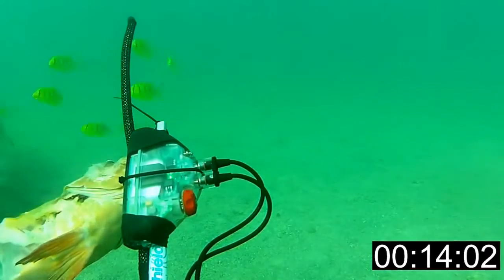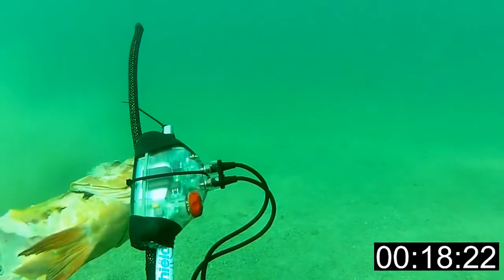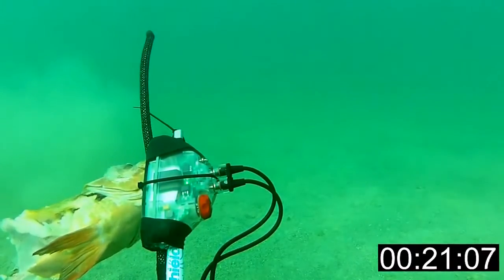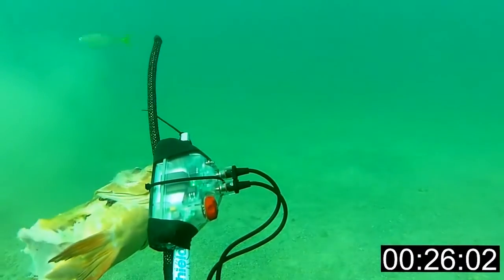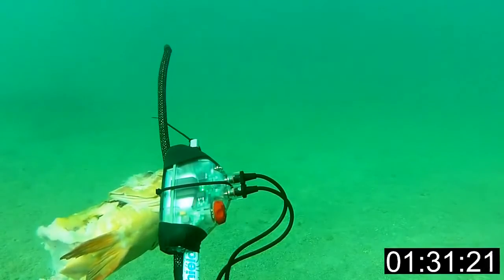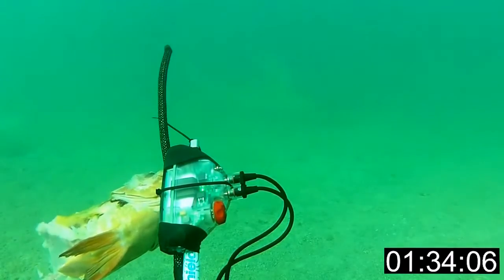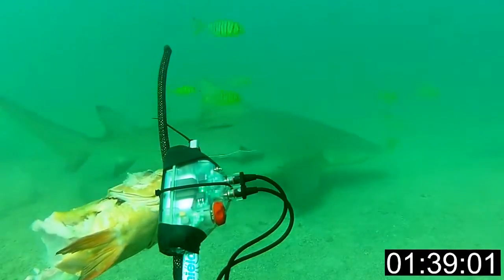Here you can see a lemon shark coming in for a look at our bait. If you look in the middle of the shark shield, you can see a small green light which indicates the shark shield is fully charged and functional. You can also see a hammerhead doing a wide circle around the bait, followed again by the lemon shark coming in for another look.